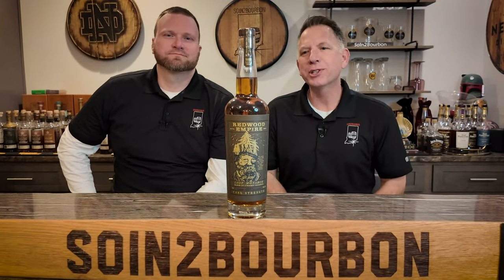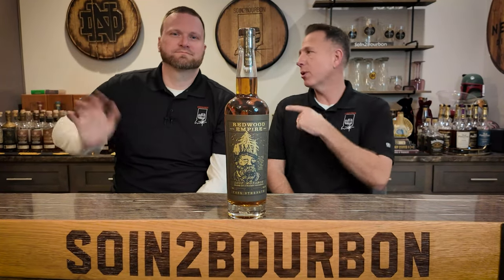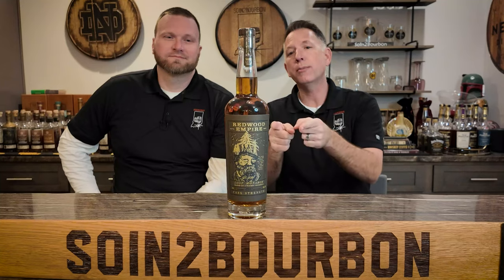Well, hello everyone. Welcome to Sewing the Bourbon. I'm Glenn. This is Charlie. Charlie, why don't you tell them what's on the bar tonight? Tonight, we have a wonderful offering from Redwood Empire — The Lost Monarch.